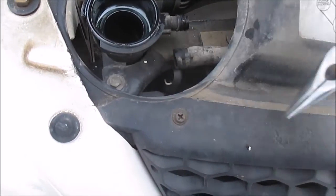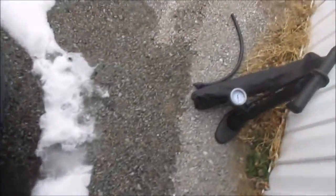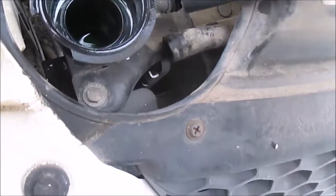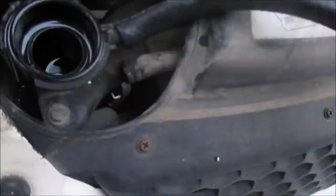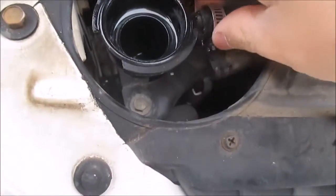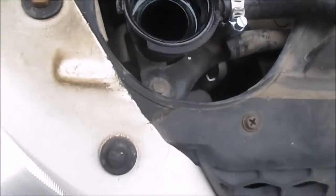Got that off. I'm going to take my little tool that I made and hopefully get this on here. I kind of got it started — you just gotta work this thing on. Got the hose clamp on, now I'm going to try to tighten it down.